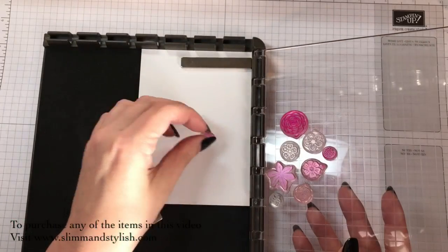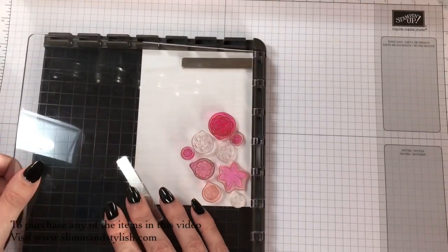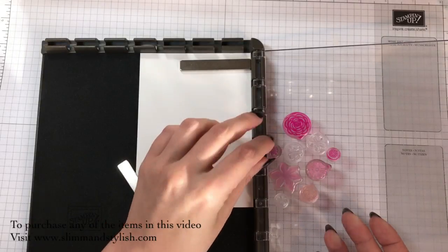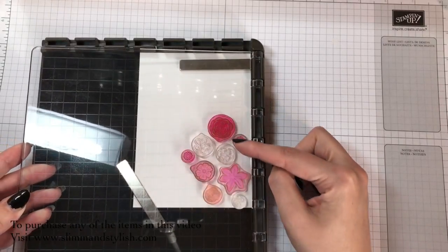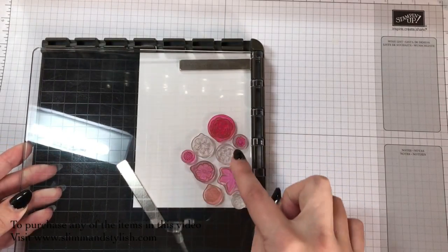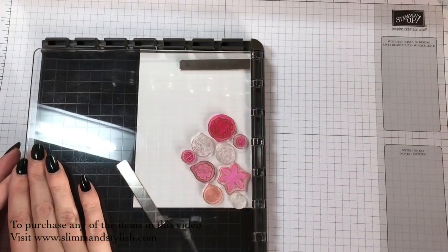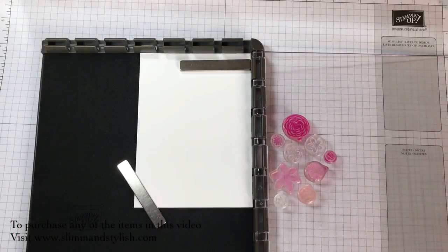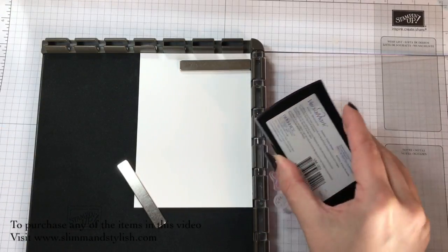The way I did that was I put them all onto the piece of paper exactly where I wanted them. Then I folded the fold down of the Stamper Artist and picked them all up so they're all in the right order. I'm just going to come in now with my Versamark and ink all of those up.